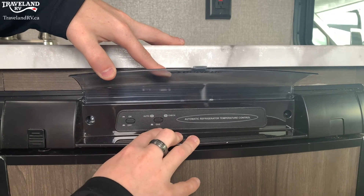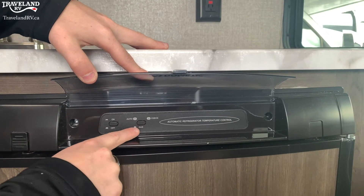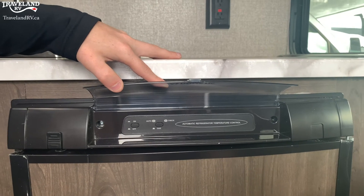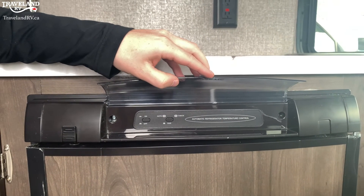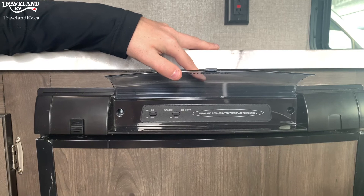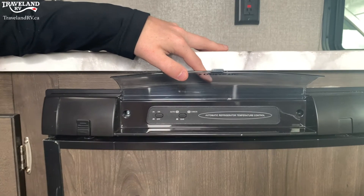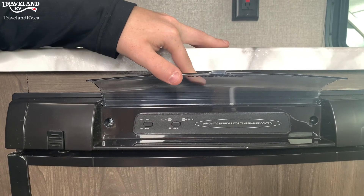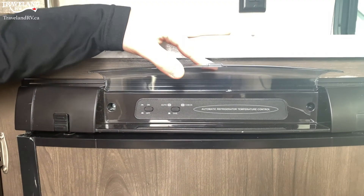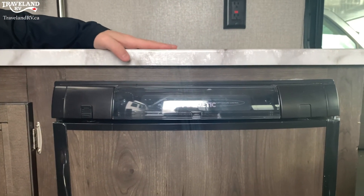The other button is auto-check and gas. If you have the button pushed down, it's automatically going to source off electricity being plugged in or propane, whichever one it can pick up — it'll source electricity first, and if it can't find that, it'll go to propane. If you strictly want it off propane, you can un-push that button and it will run off gas. If you do see an orange light pop up in the check, that means you're not able to light — you could have your propane closed or simple things like that. This is a smaller Dometic fridge in a small J-Flight trailer.